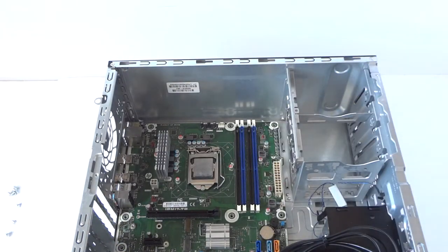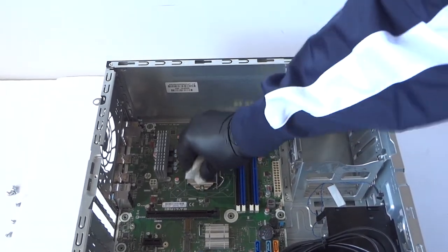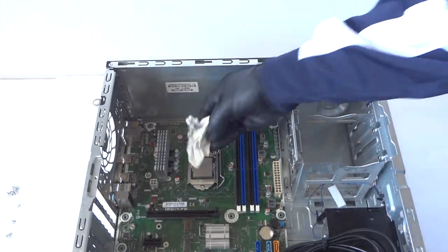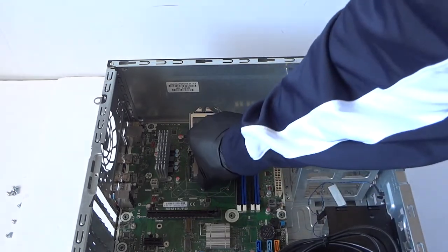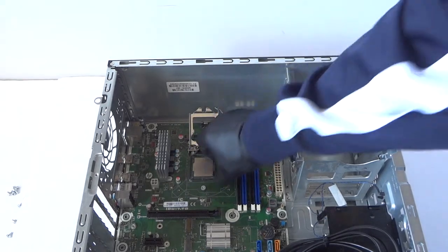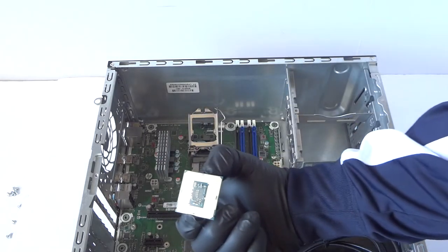All the screws are removed. Before you remove the processor, you're going to take a napkin and wipe off the old thermal compound because I don't want to get my hands dirty. Then you're going to remove the clip — you press like this and lift straight up, just like that.